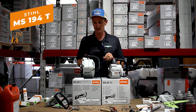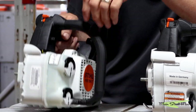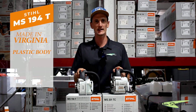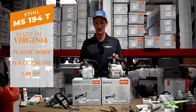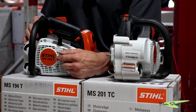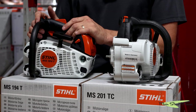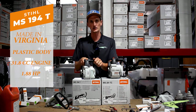The MS194T is made in Virginia, as you can tell by its serial number that starts with a 5. It is made out of an all-plastic body. It has 31.8 cc's and puts out 1.88 horsepower. That was part of its redesign going from the 193 to the 194 — they redesigned the top end of the cylinder and upped the horsepower from 1.7 all the way up to 1.88, so it's a noticeable jump in power.